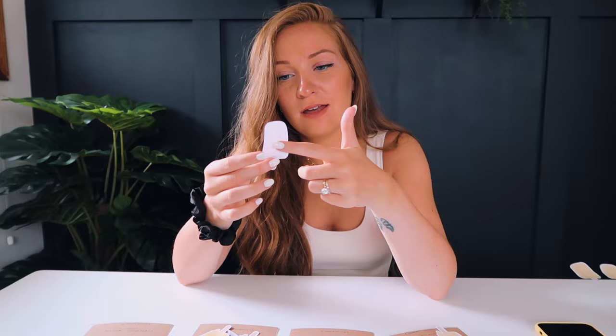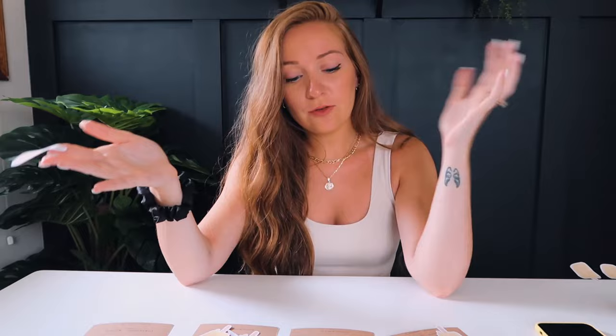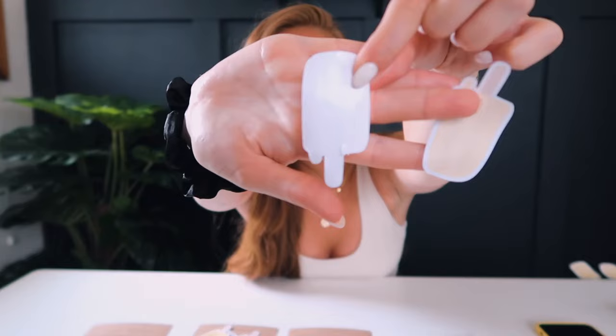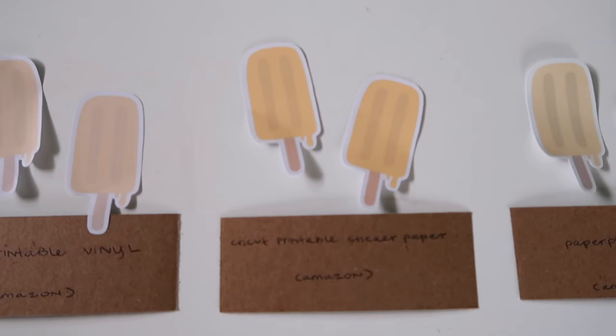Next is the Cricut printable vinyl. I love Cricut, but this is so flimsy. It doesn't wrinkle and is very smooth, but it's on the thinner side. If that's what you want for your shop, go for it. Also, don't cut it on the printable vinyl or gloss settings — it didn't cut all the way through. I'd suggest using a heavier, deeper blade setting for that one.